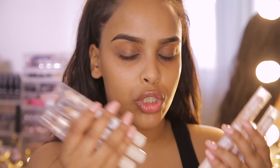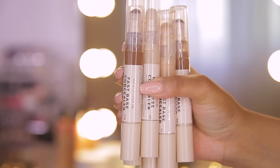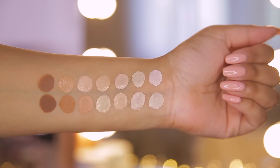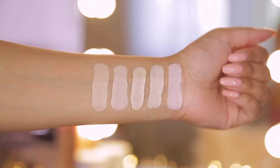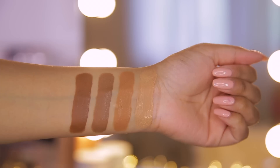They come in 14 shades and they have this little twisty mechanism that helps you get the product out. I love the packaging — I absolutely love nude packaging, I die for nude packaging. And I'm going to show you the swatches right here from light, medium, and dark just so you can see the colors.